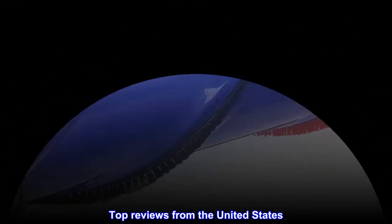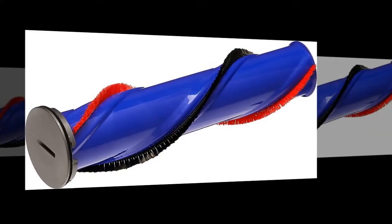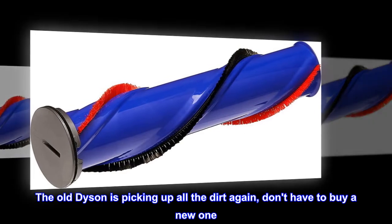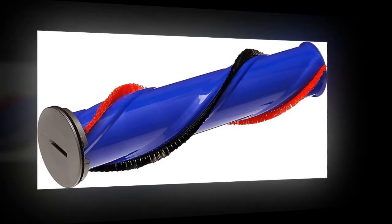Top reviews from the United States: Well worth it. The old Dyson is picking up all the dirt again — don't have to buy a new one. Well worth the money.